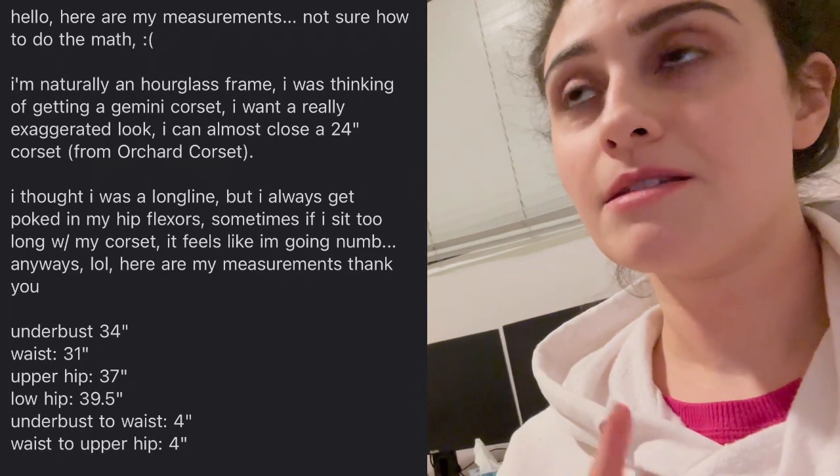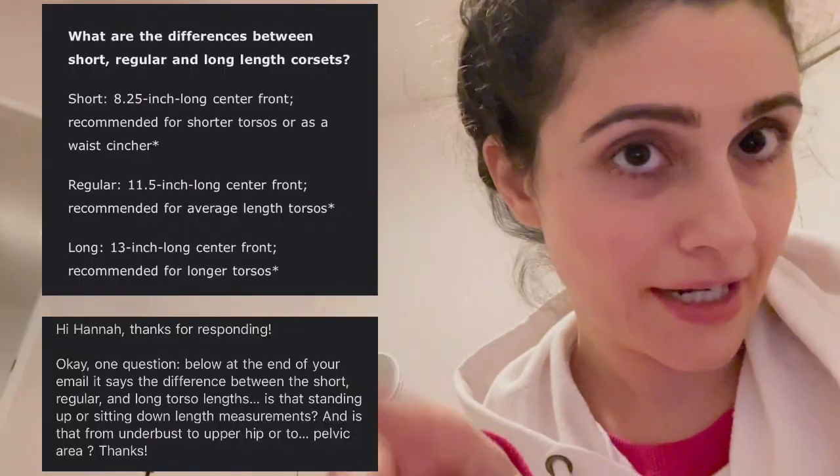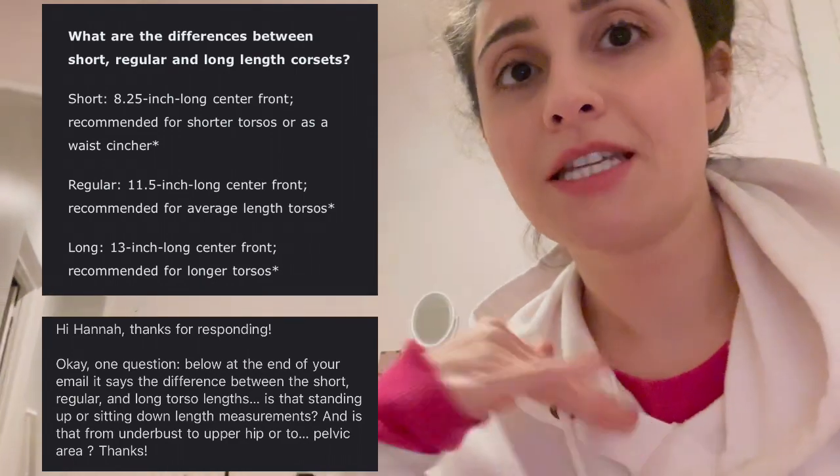This is a completely different day, obviously — different clothes. I contacted Timeless Trends and Mystic City Corset because I need to figure out what's going on with my corset sizing, hip spring, bust spring, and so on. To make a long story short, Timeless Trends reached back out to me and said I would be best suited for an hourglass short based on the measurements I sent them. I asked her: where exactly does the length measure — from the underbust to the upper hip, or down to the pelvic area?